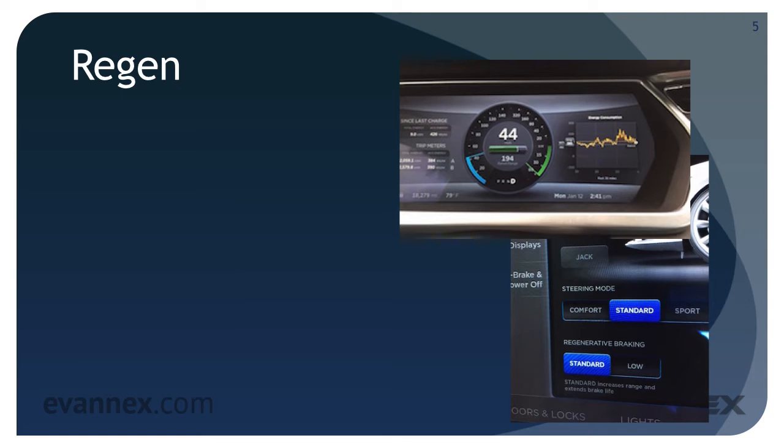Regen is a feature that is unique to almost all EVs, and the Tesla Model S has done an excellent job of executing regen. For those who have not taken the EV curriculum track at EVU, regen is short for regenerative braking. It captures the energy of forward motion of a car when your foot is released from the accelerator, converting it into electrical energy — in essence recharging the battery as the kinetic energy is converted into electricity.